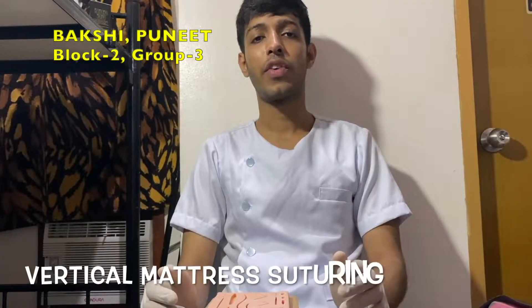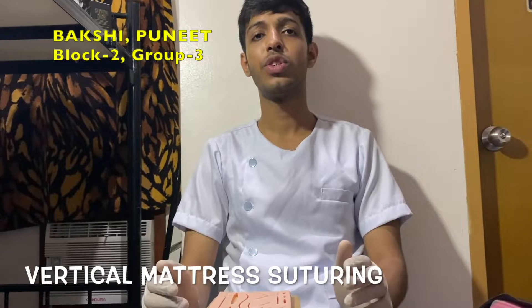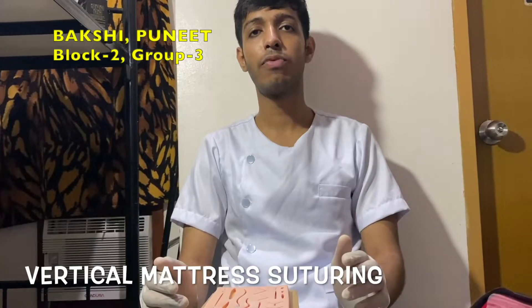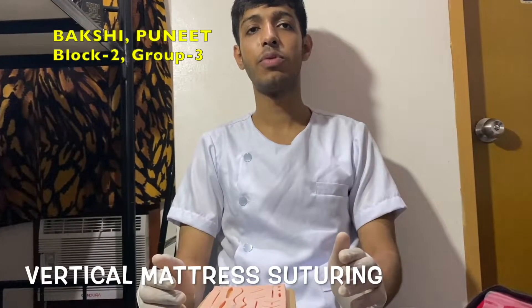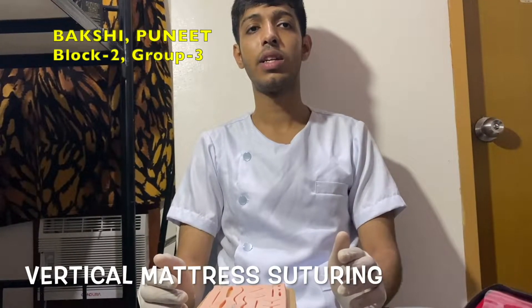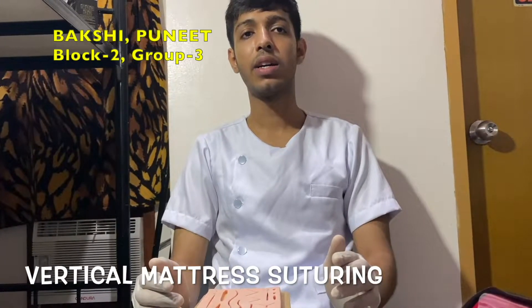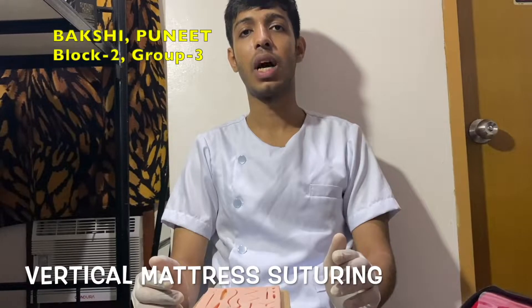Now vertical mattress suture. The vertical mattress suture uses the far-far and near-near system. The far-far near-near placement passes 4 to 8 mm from the wound edge, fairly deep in the wound below the dermis, while the near-near suture placement should be within 1 to 2 mm from the wound edge and occurs at a shallow depth of about 1 mm in the upper dermis.